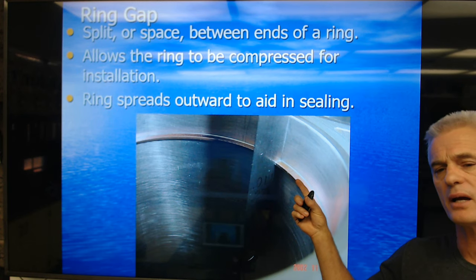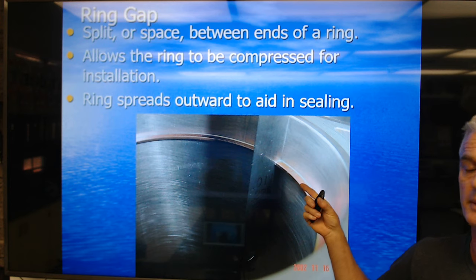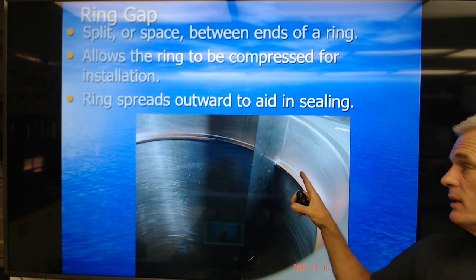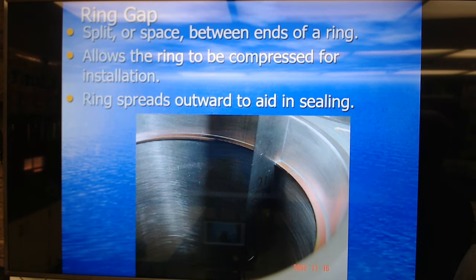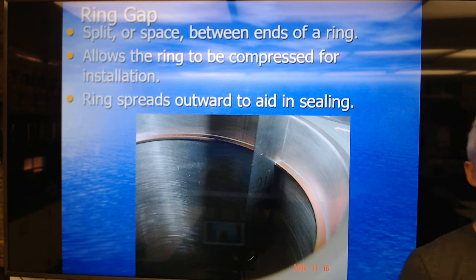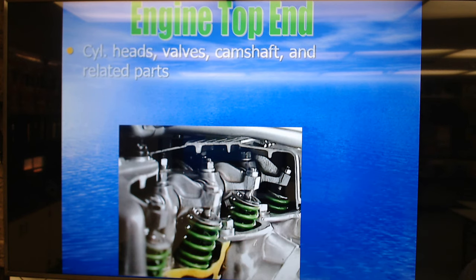Rings are made of cast iron, believe it or not. They do have molybdenum disulfide coatings many times or chrome coatings, but the rings themselves are made of cast iron. Cast iron, though pretty rigid, does have some flexibility to spread out and give some sealing effect on the cylinder walls. Next we're going to talk about the engine top end.